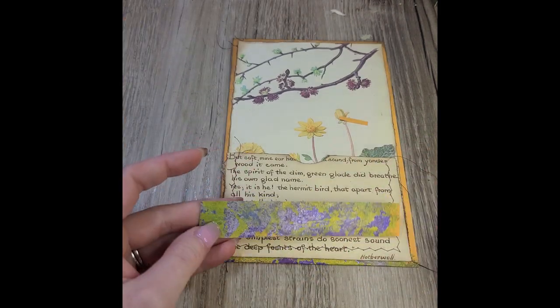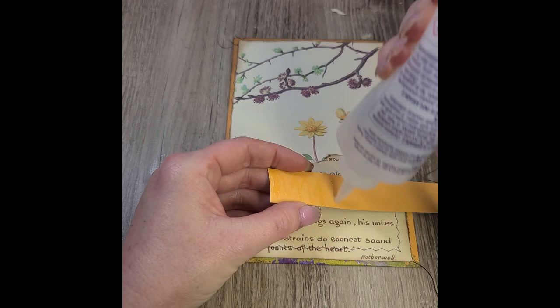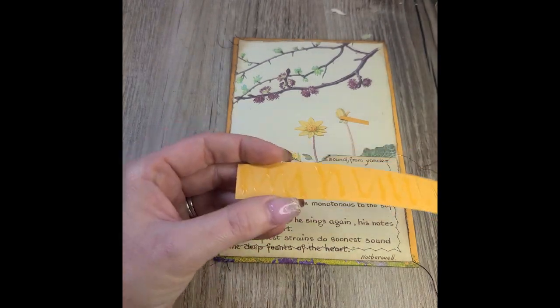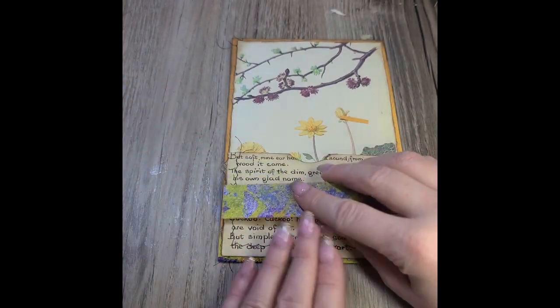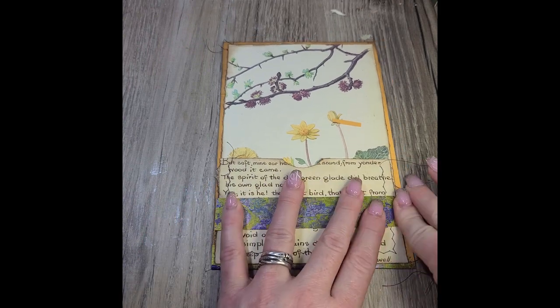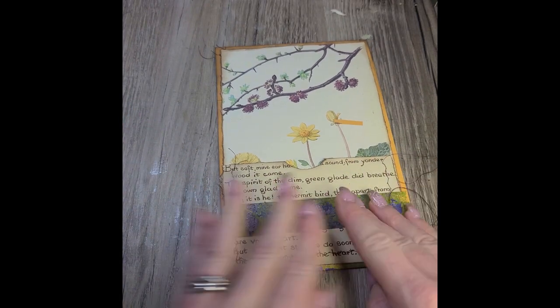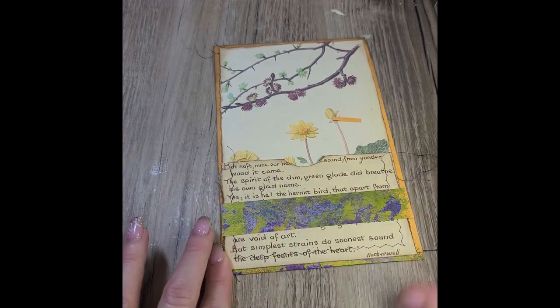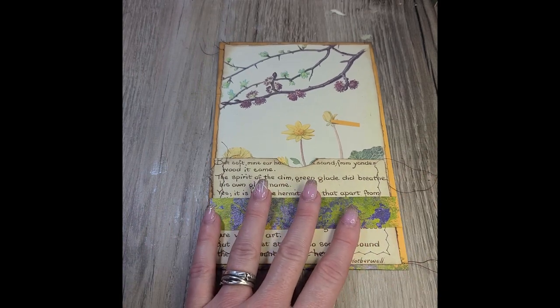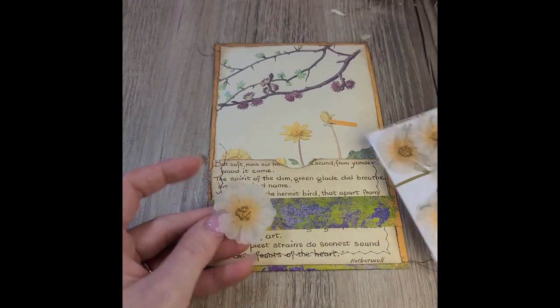Here I'm just using that piece of scrap that I cut off earlier and set aside — I don't want to throw away any usable part of that gorgeous paper. You can't see the texture in the video, but all the layers of paint and other materials that she had on her jelly plate made for some really awesome texture.